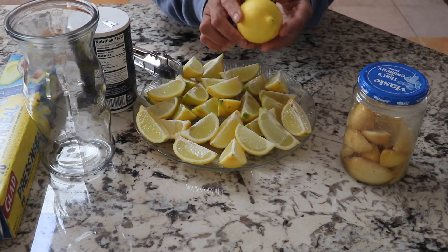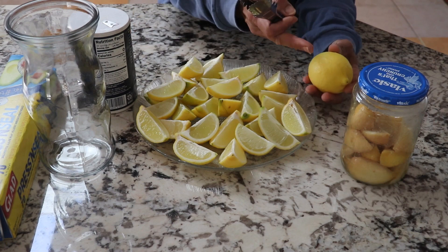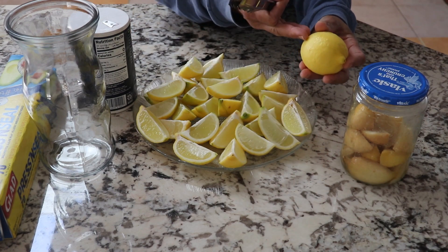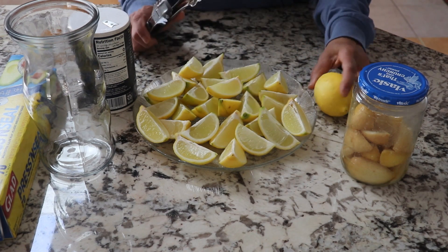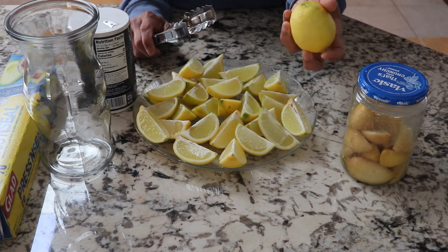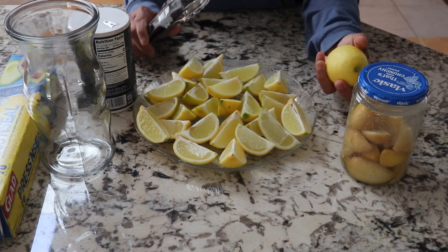So what I did is let them sit on the counter for about a week. After that, I cut them into about four to six pieces from one lime or lemon — you can use lemon but I'm using lime. Before you cut it, you have to wash it really well, because I grow them from my tree and I just wash them with water.